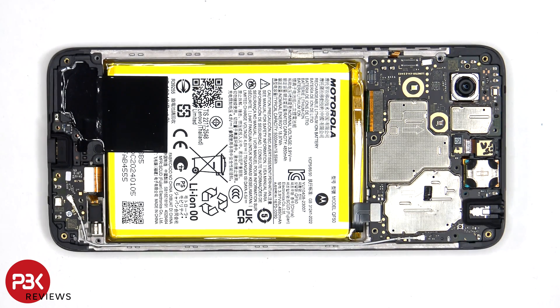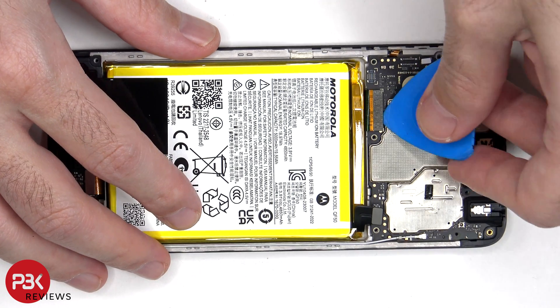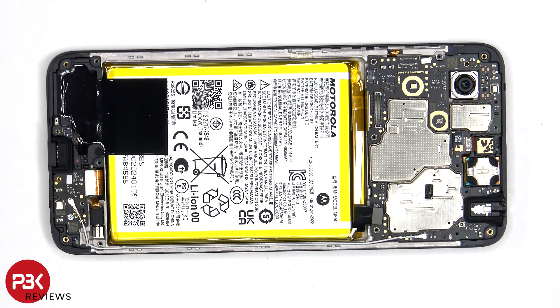The battery cable can now be disconnected, followed by the rest of the cables. The coaxial cable can be disconnected by just popping it off.